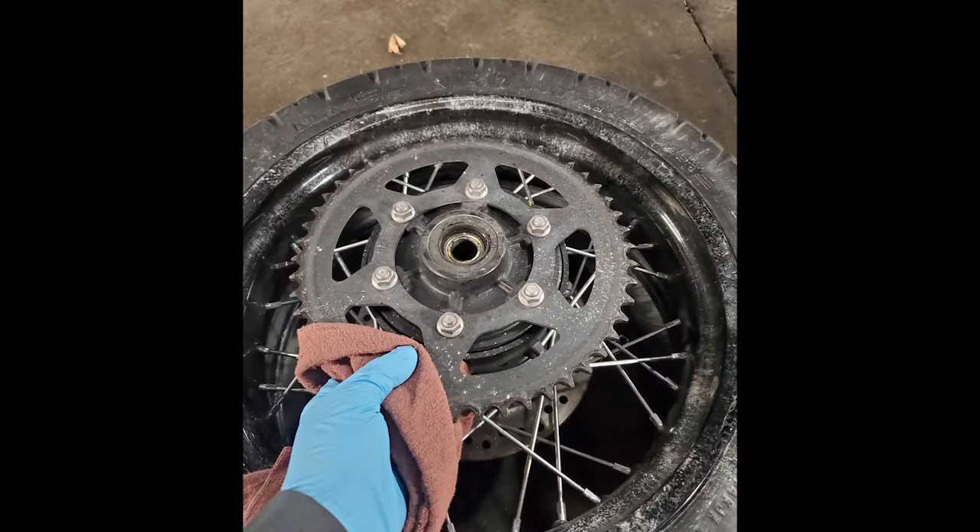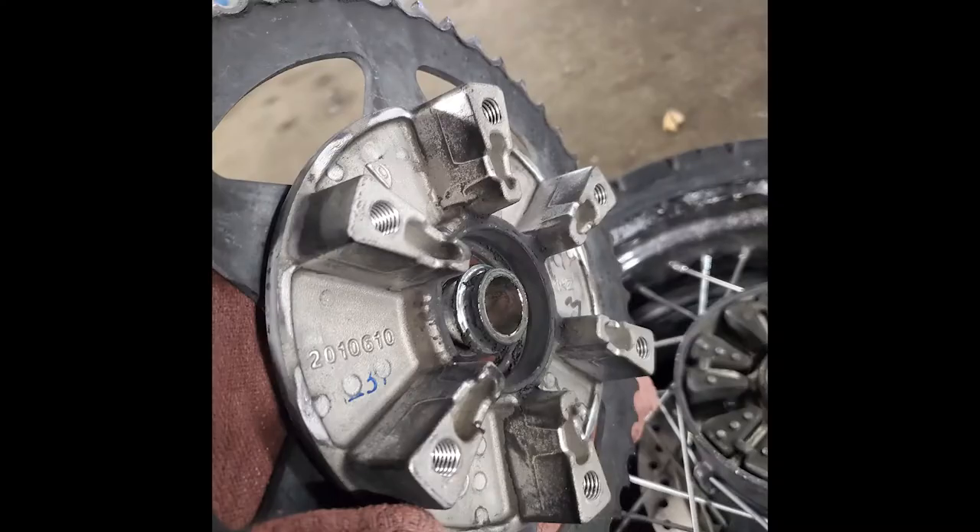To remove this chain carrier or rear sprocket, just simply lift up evenly on each side and it will just pop right up. There is a spacer that goes in behind there, so be careful that it doesn't fall out, or at least pay attention to where it's going.